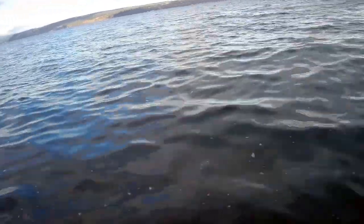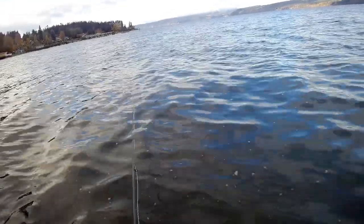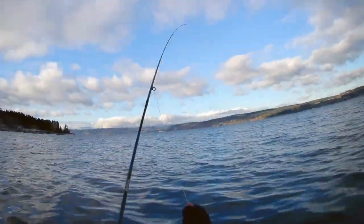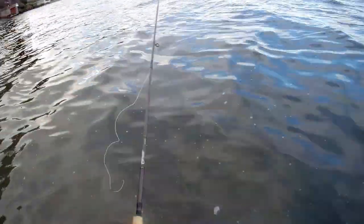Still on the subject of lines: the other similar line that Rio makes is called the Coastal Quick Shooter, and I think a lot of people that fish for sea-run cutthroat use that line as well. I've tried it and in my hands I just don't like it at all — it tends to tangle up a lot and I spend more time undoing tangles than actually fishing. I can't really recommend that one. No lines are immune to tangles, but the Outbound Short is generally pretty good.